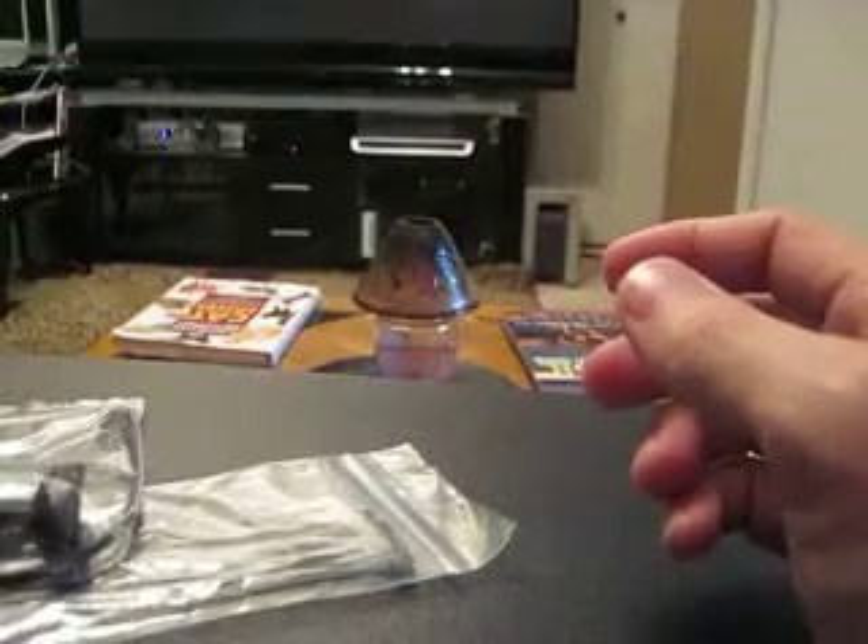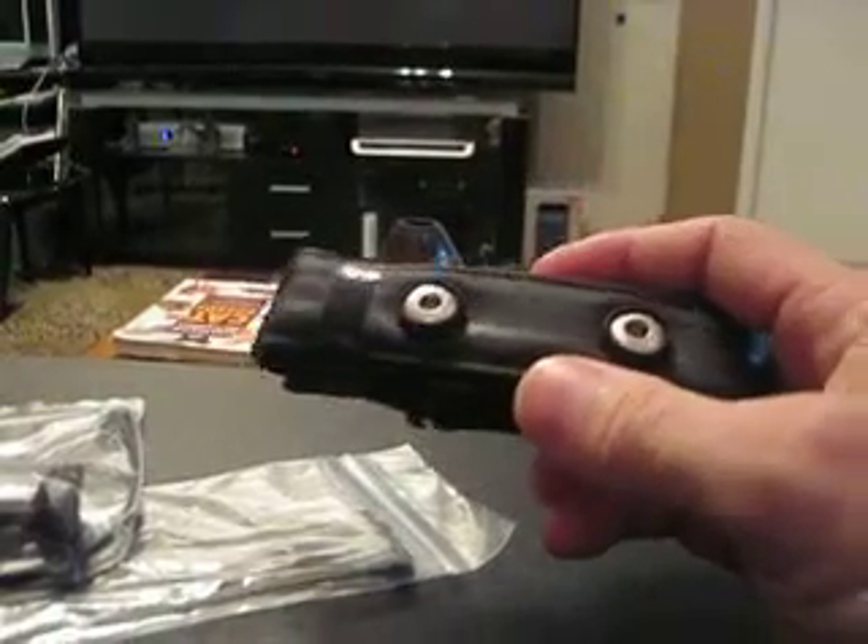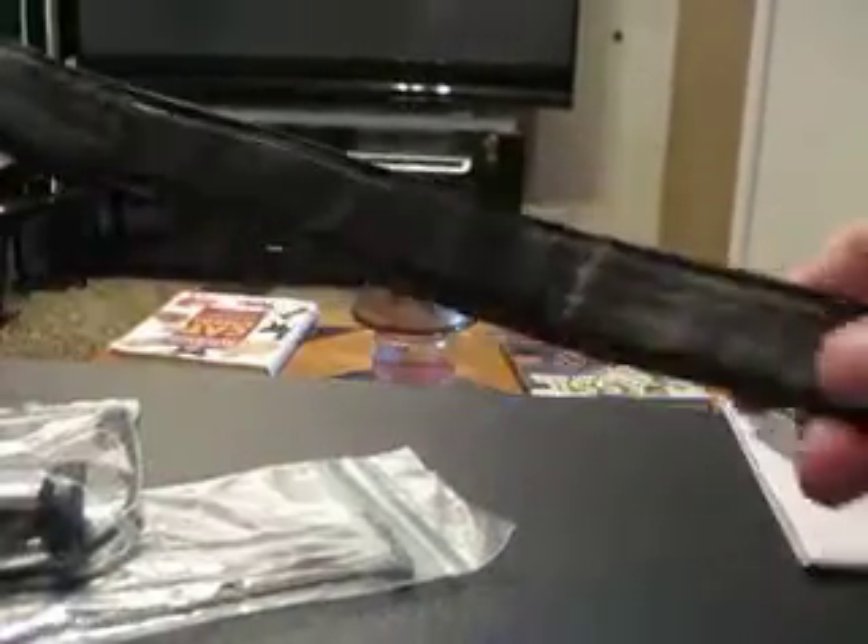Now a little bit about the chest strap — this is a fabric one; most of them are plastic, but this is fabric. These are where the electrodes are, they pick up your heart rate, and you have to get those wet.